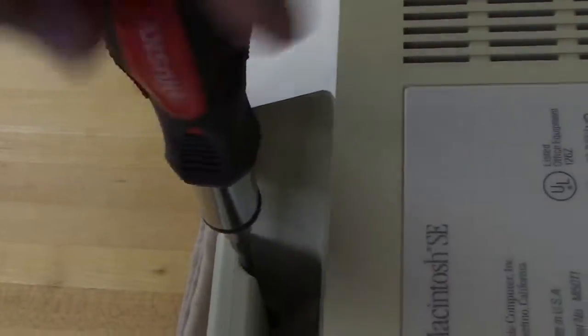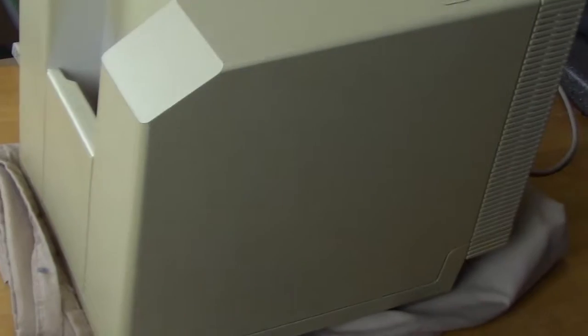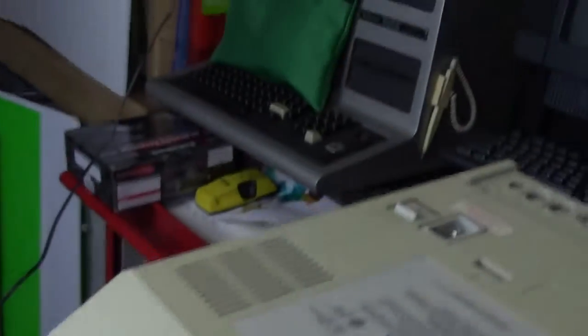Of course it's hard to see down there, so just kind of feel until you feel the bit is in there. Always have something soft to put these Macs down on, as the screen does protrude from the case and you'll scratch it on a rough surface. With that out of the way we should be able to pull the case open. Normally they used to sell what's called a Mac cracker tool — one side had the long bit, the other had a piece that fit in the seam to crack it loose. Let's see if we can get this guy loose — we're going to need both hands. Down goes the camera.